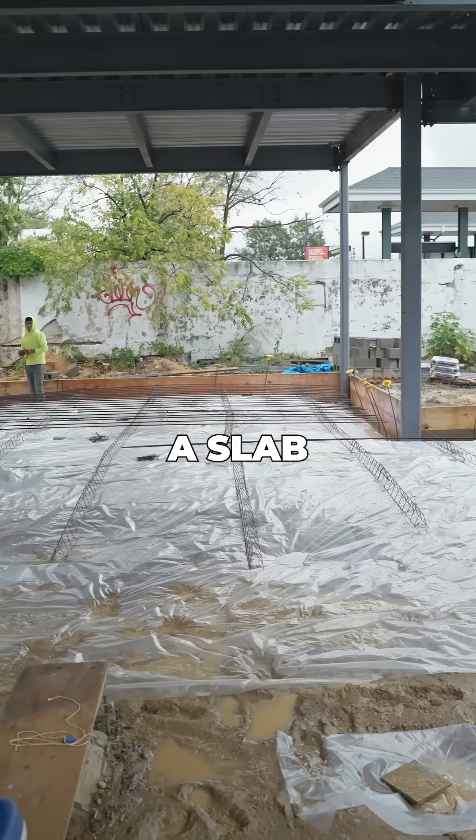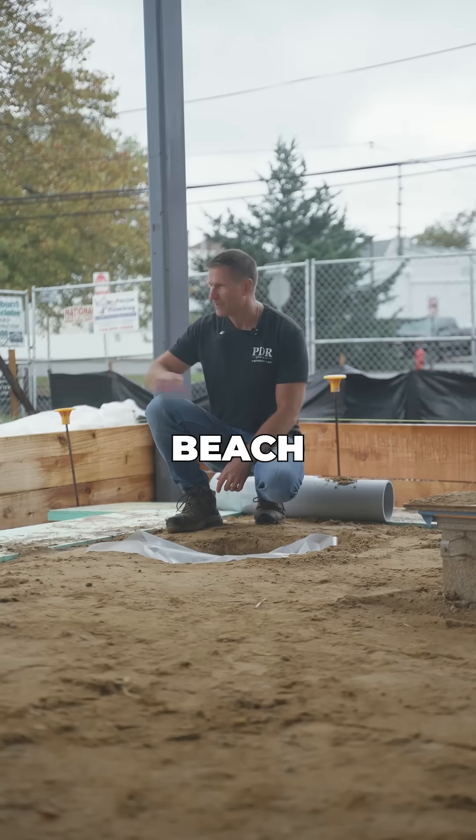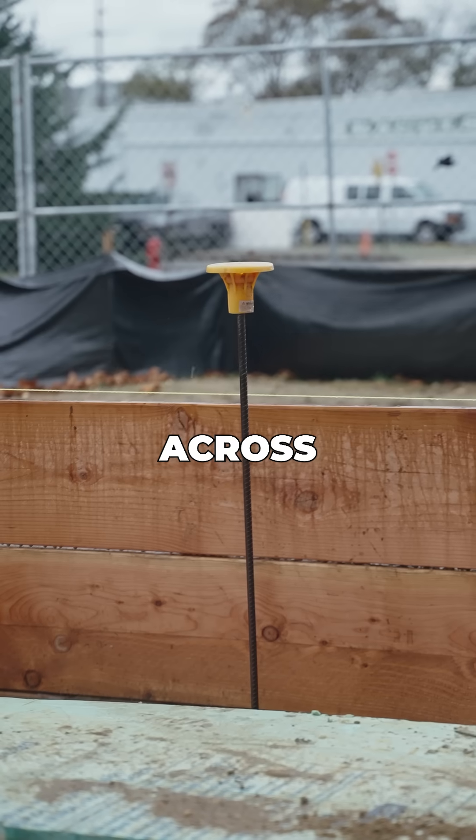There are a bunch of things to consider when you're pouring a slab like we're about to do at the Five Dimes Brewery in Point Pleasant Beach. On either side of me you can see these wood forms — that's going to be the top of the concrete pour that we bring across.